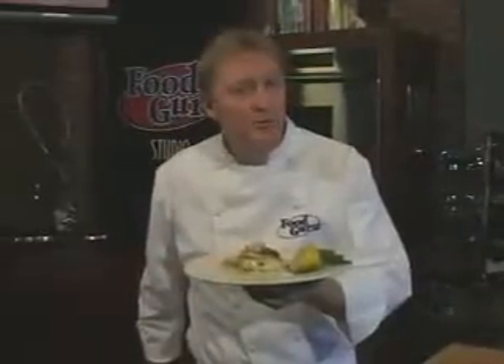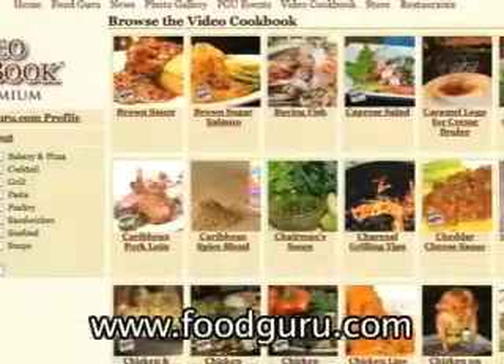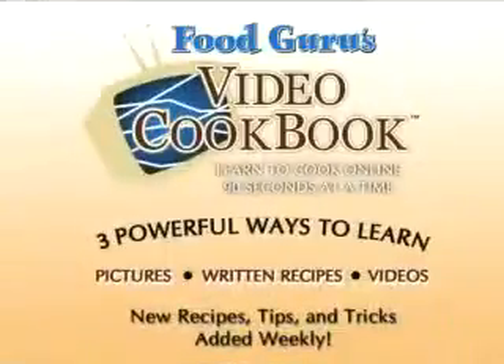I'm Peter Harmon, the food guru. If you like this recipe and want to print a copy, come to foodguru.com where you can experience the world's first video cookbook.